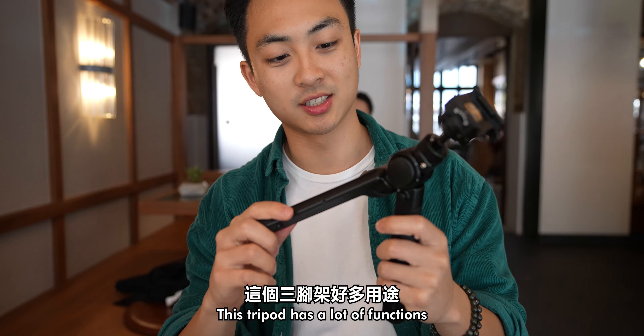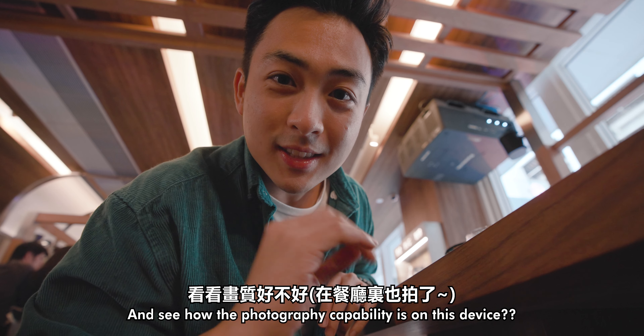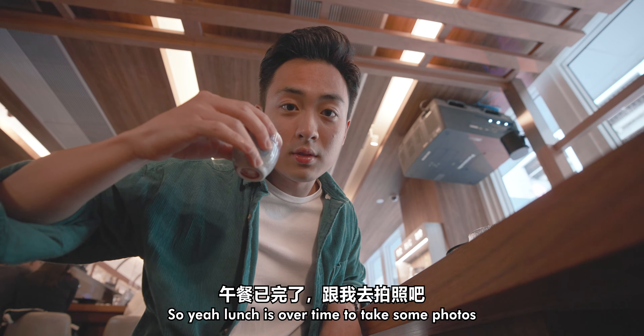We're about to get the bill and probably take some photos with this and see how the photography capability is of this device. Lunch is over, time to take some photos.